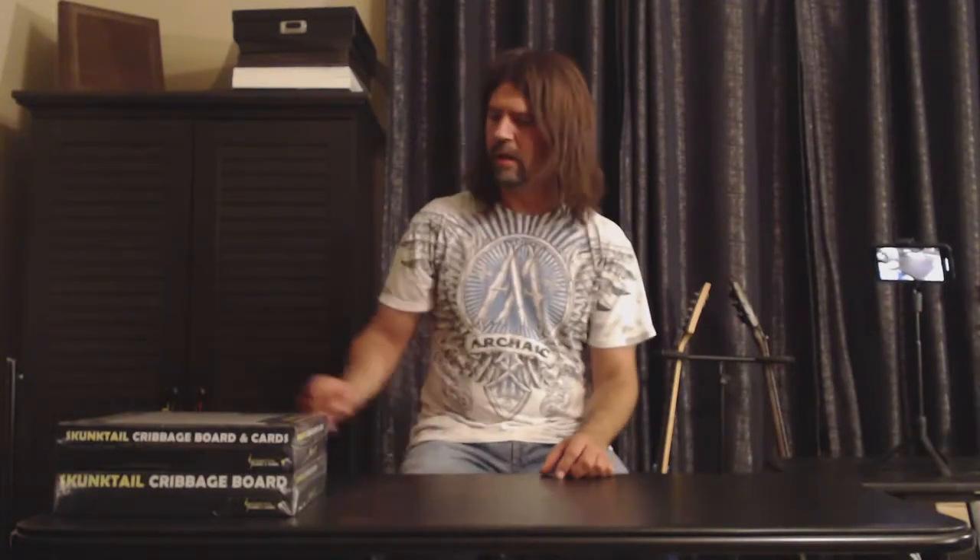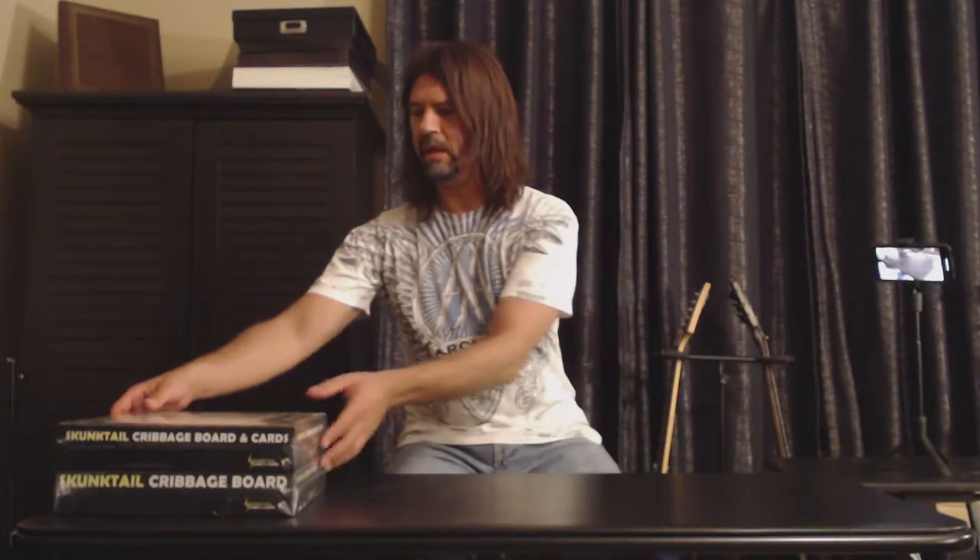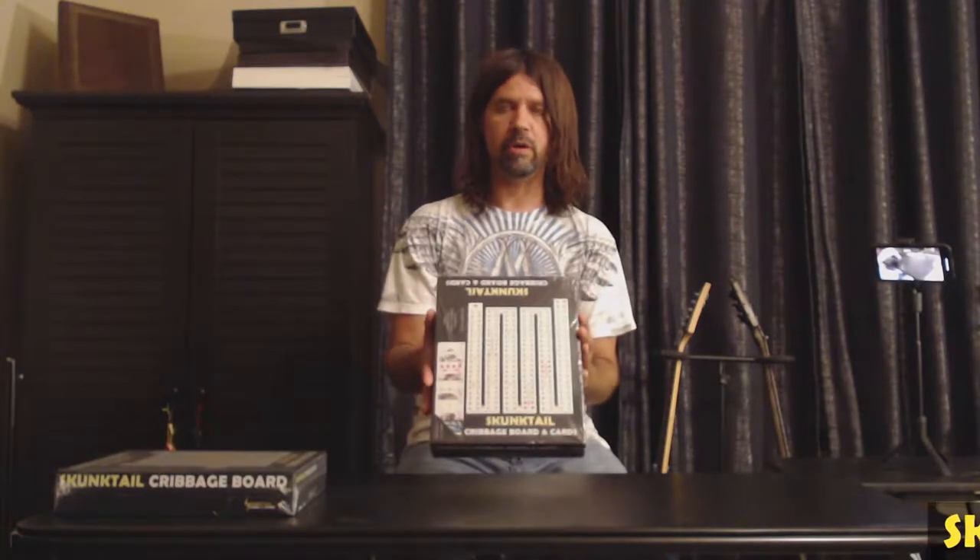Hey everyone, my name is David with Skunk Tail Cards and Games. Today I'm going to be unboxing a Skunk Tail Cribbage Board and Cards Board Game.